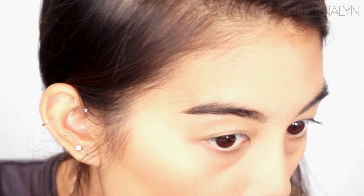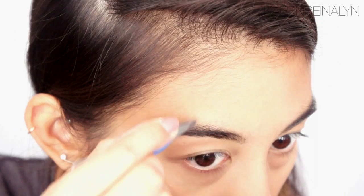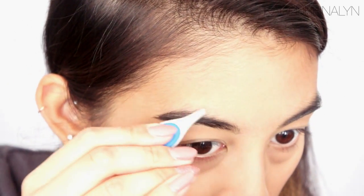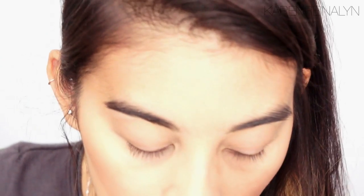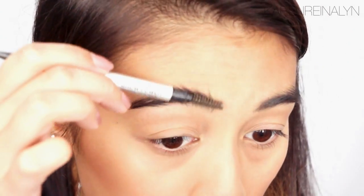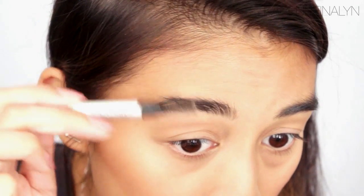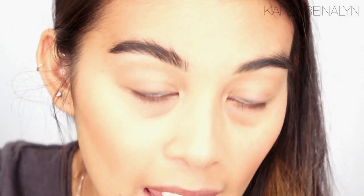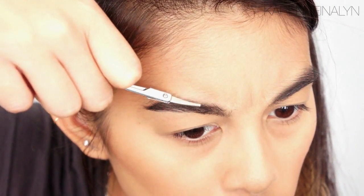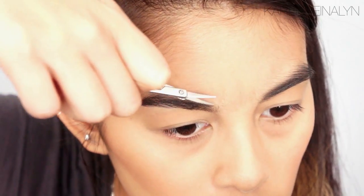I'm just going to do a demo on one eye right now. I don't really pluck much off of the top — I kind of leave that alone. So the next step, I trim the brows. I'm going to brush them upwards, and then I take little scissors here and just trim a little bit off the top.